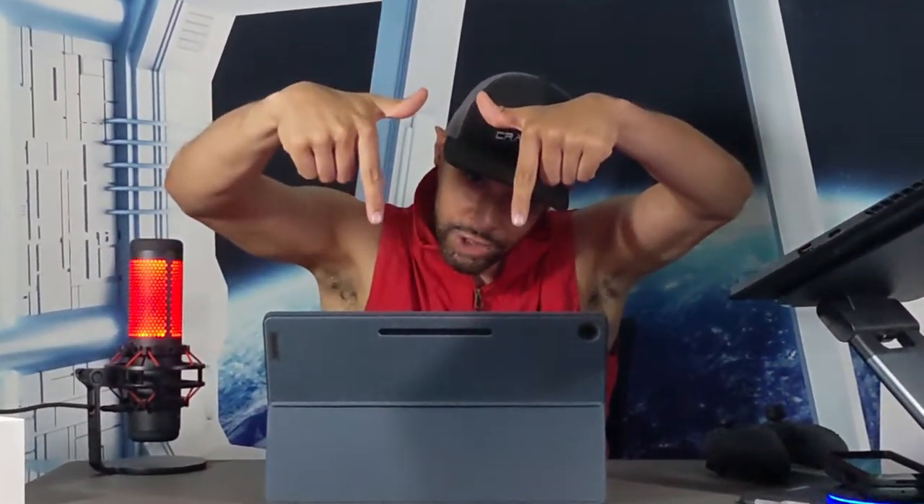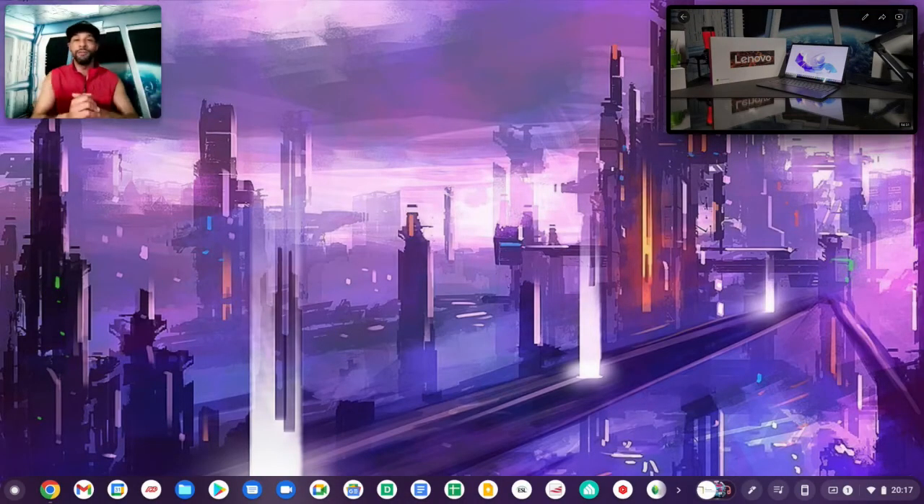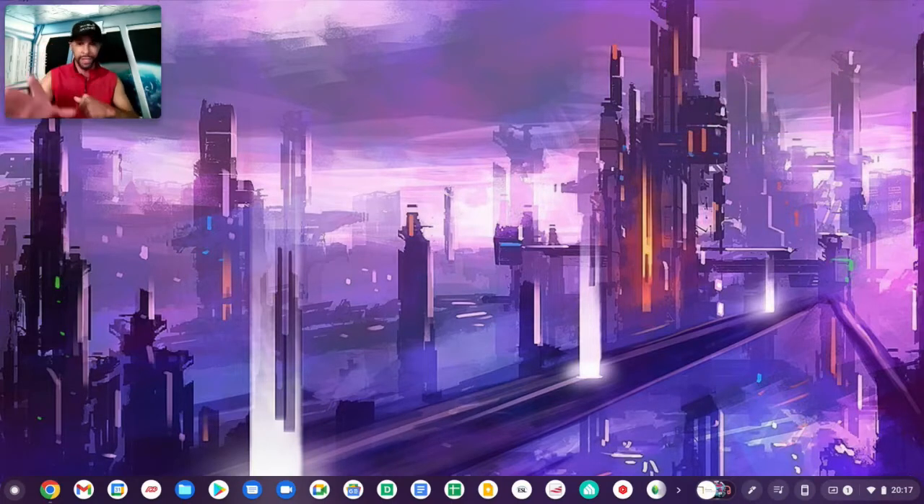Here we are in Chrome OS on the Lenovo Chromebook Duet 5, which is an awesome two-in-one that we unboxed and reviewed recently — you can find the link for that video in the corner. Now there are two ways you can open the dock that you probably already know about.